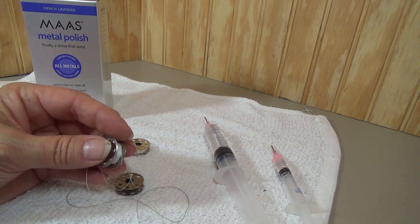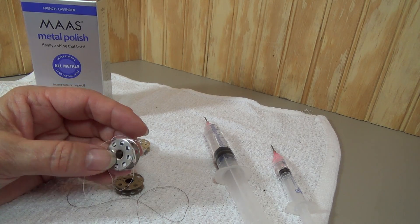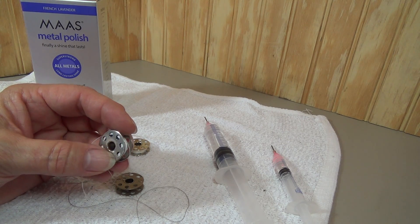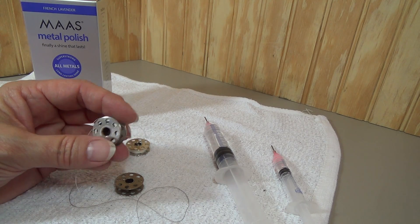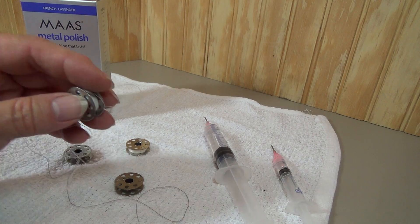So if you drop a bobbin on the floor, look at it and inspect it. If it's got a dented edge, a damaged edge, or if you've stepped on it, discard it. It's not worth the risk of ruining your bobbin case.